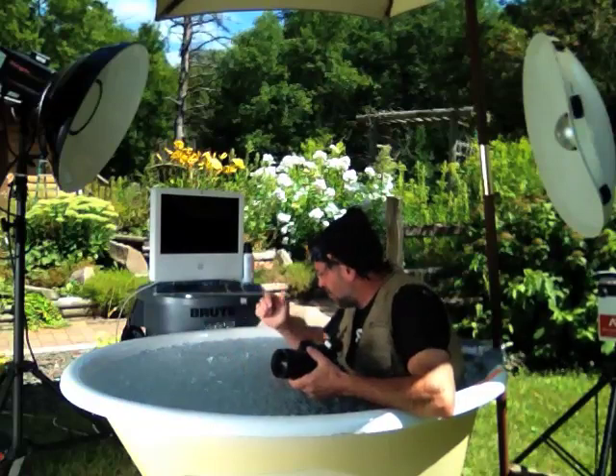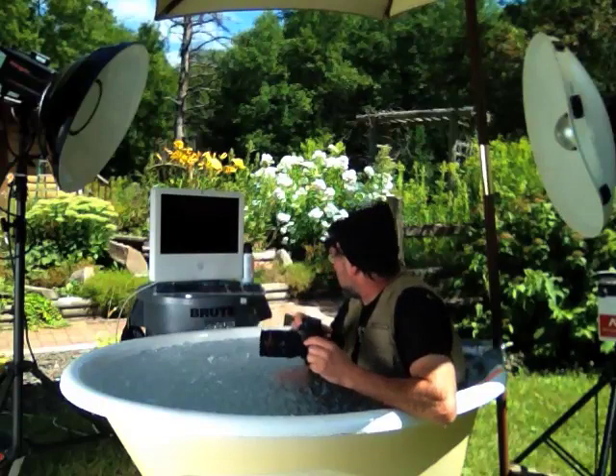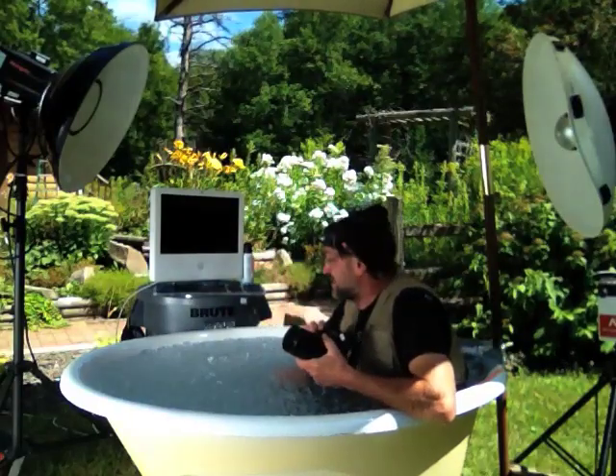I got all motivated and I decided I was going to start some underwater photography. I got my camera and radio poppers and everything. It's just killer.